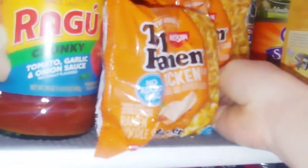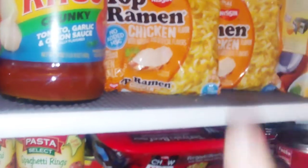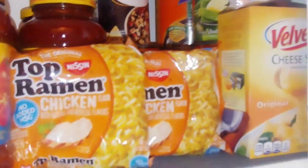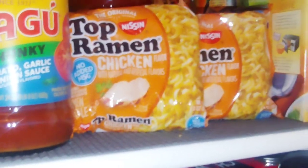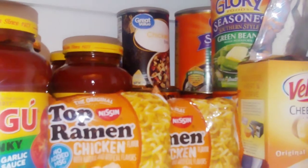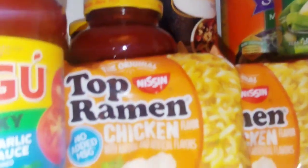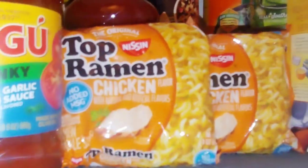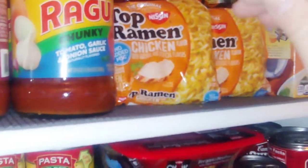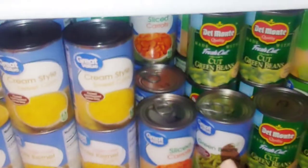For meal number three, I noticed a lot of people have ramen in their pantries. Make your ramen as instructed, cooking the noodles until al dente — not mushy, just slightly firm. I would make about four packages, and don't fill the water all the way up, just enough to cover the ramen.